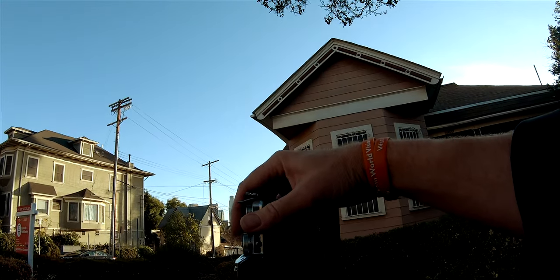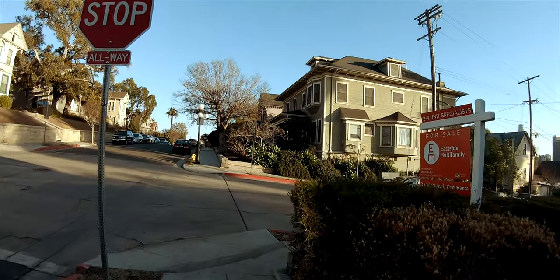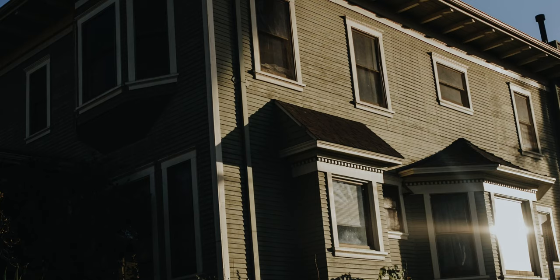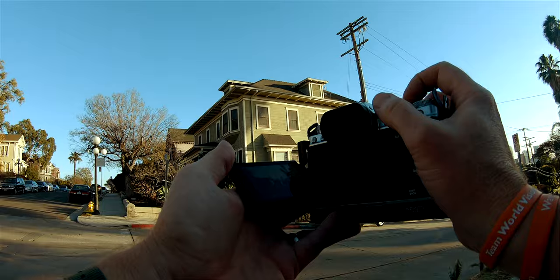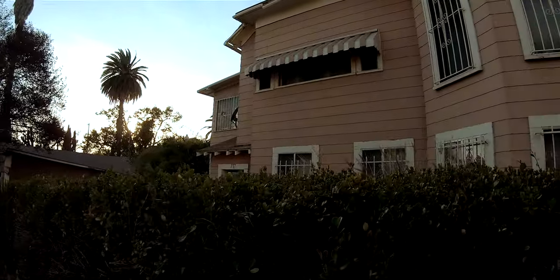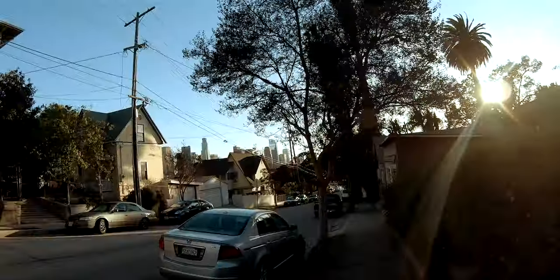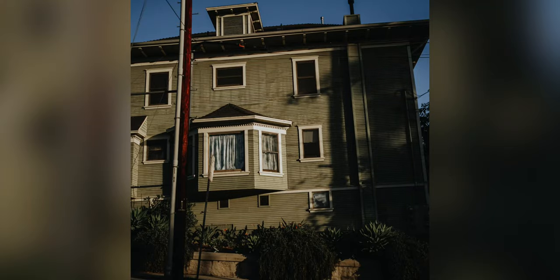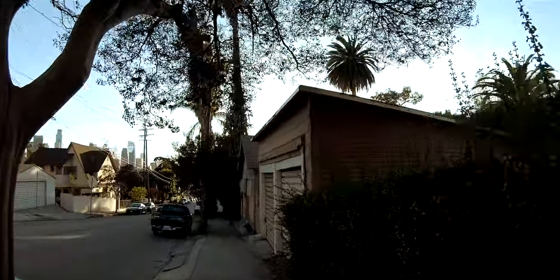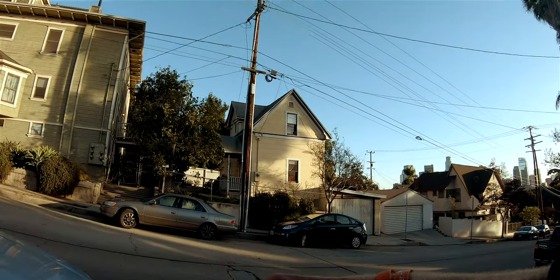That's cool — skyline right there. Dang, look at this view. I love the light right now. Look at that little yellow window.